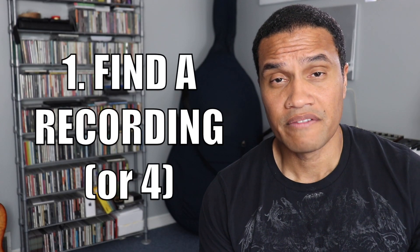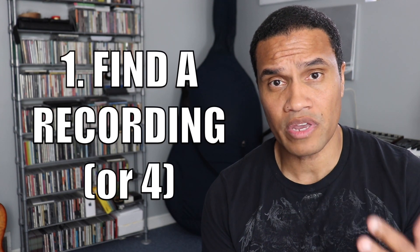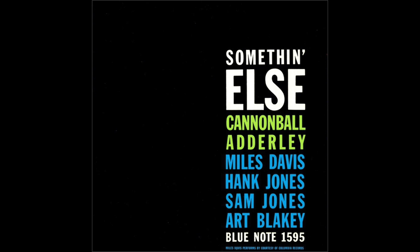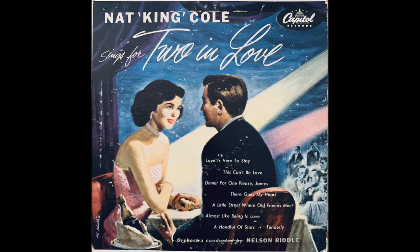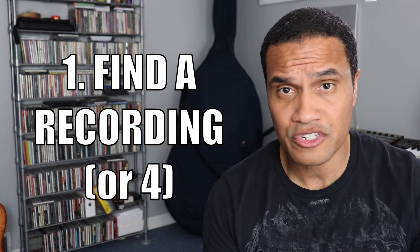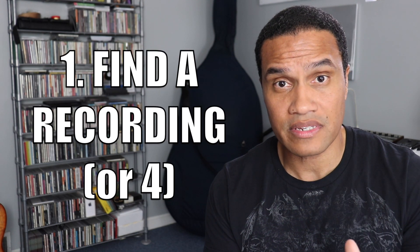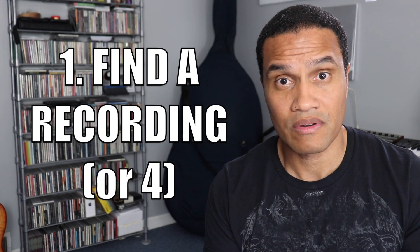You've got to find the tune. Find your favorite players playing the tune. Find different versions of it — studio versions, live versions, instrumental versions, vocal versions. Get the tune in your head without your instrument so you'll know how it goes. You'll know when the bridge comes, what it's supposed to sound like. You've got to hear it before you do anything else. So find a record or four.